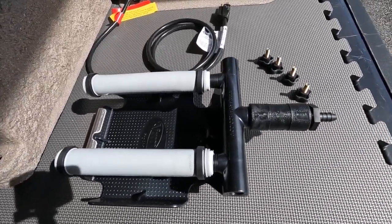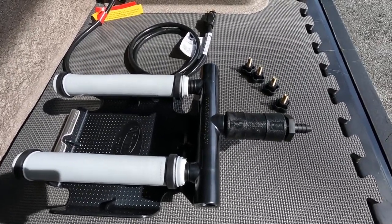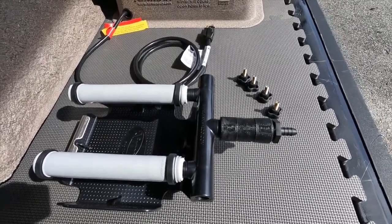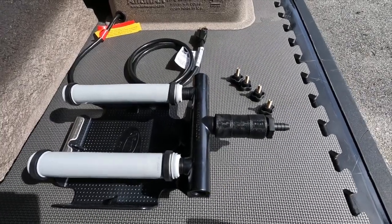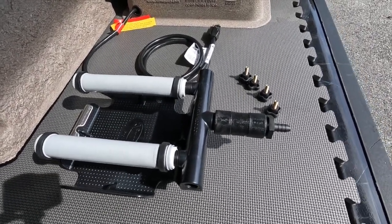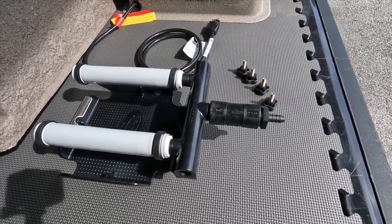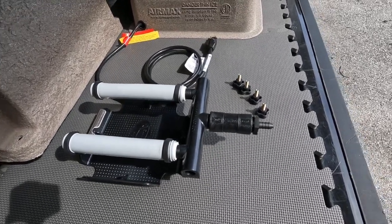When you see this system advertised, AirMax will have two purchase options: a no-airline option, or with 100 feet of airline per diffuser. So if you have the SW20, they'll offer 200 feet — two rolls of 100-foot 3/8ths. If it's the SW40, they'll give you four rolls of 100-foot 3/8ths. If you order a no-airline system from AirMax, it must be 5/8ths tubing. The reason they do that is if someone is trying to exceed the 200-foot limit on the SW20 or the 400-foot limit on the SW40.